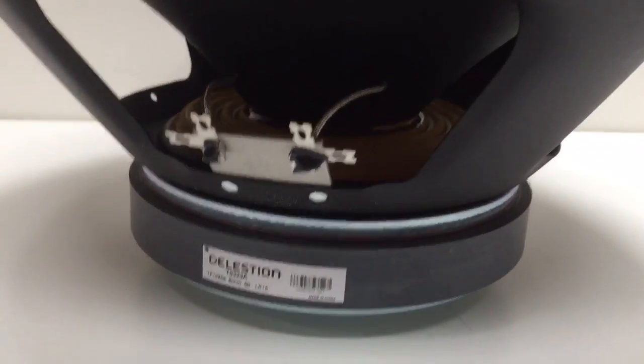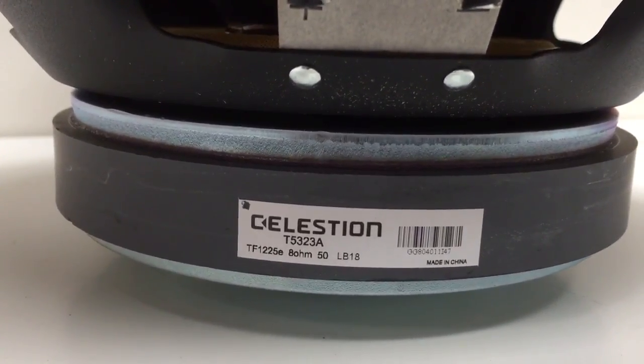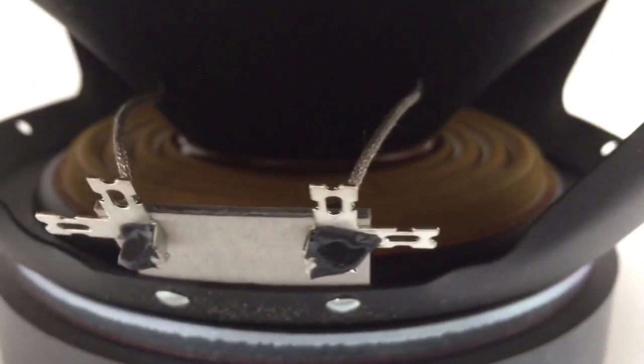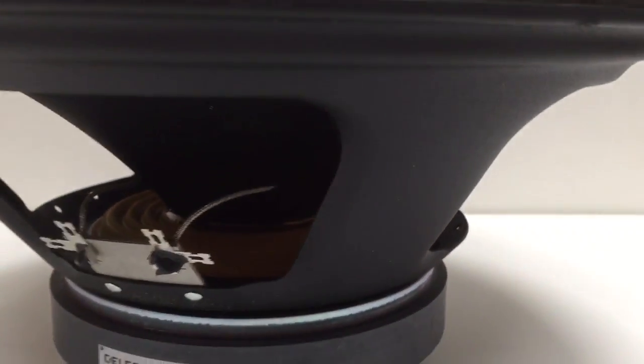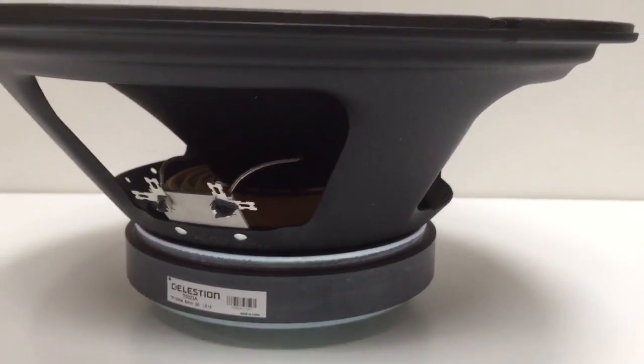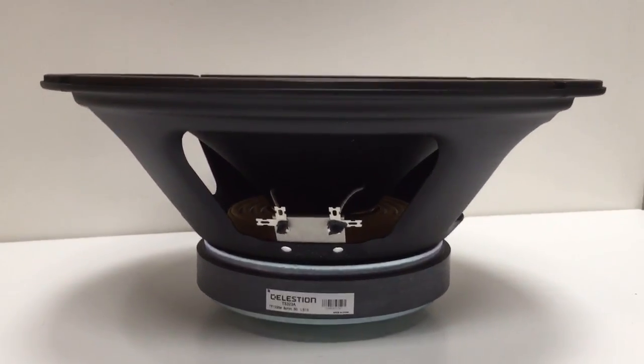The voice coil is a 2.5 inch diameter, and the pressed frame provides a rigid construction. Using a ferrite magnet which is a 50oz magnet. The coil uses edge wound copper, so there is plenty of copper in the gap to give a good frequency response. The cone material is a Kevlar loaded paper.